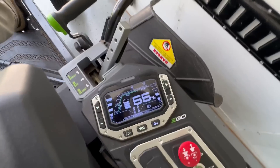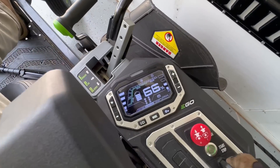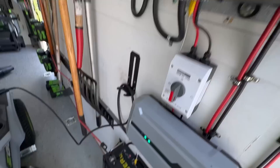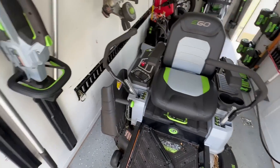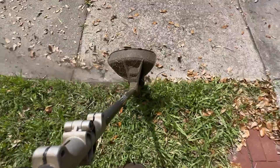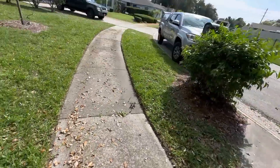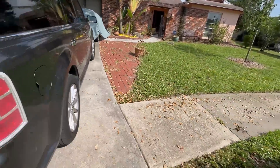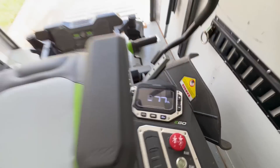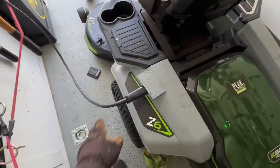I used quite a bit there just because I had to run the blades on high for all that bahaya. No problem, I'll plug it in. This will start charging, but I still got to do that house over there. Mower is back up to 77 after weed whacking that yard over there.